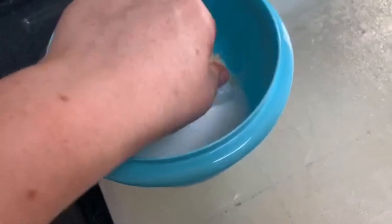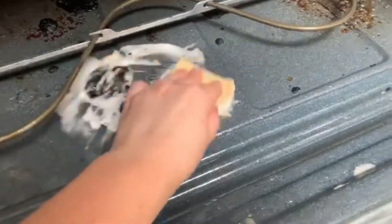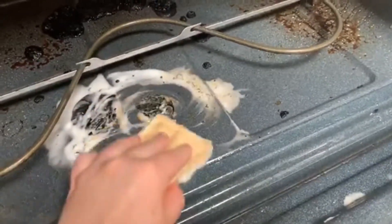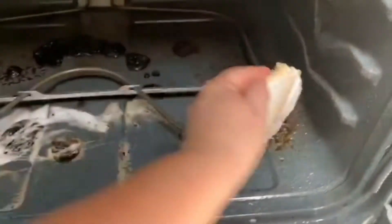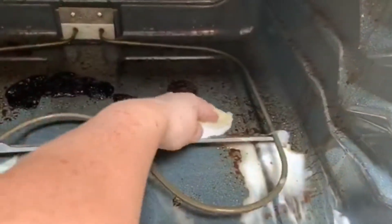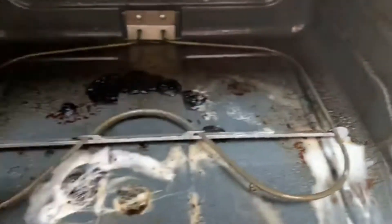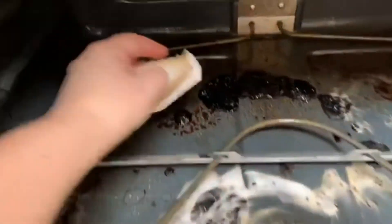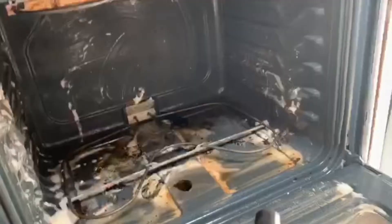Now I'm just going to apply the baking soda and spread it everywhere over the stained areas. Don't be afraid to scrub as you go — baking soda will definitely help. Apply it all over the oven, and then after you're done, let it sit for a good half hour.